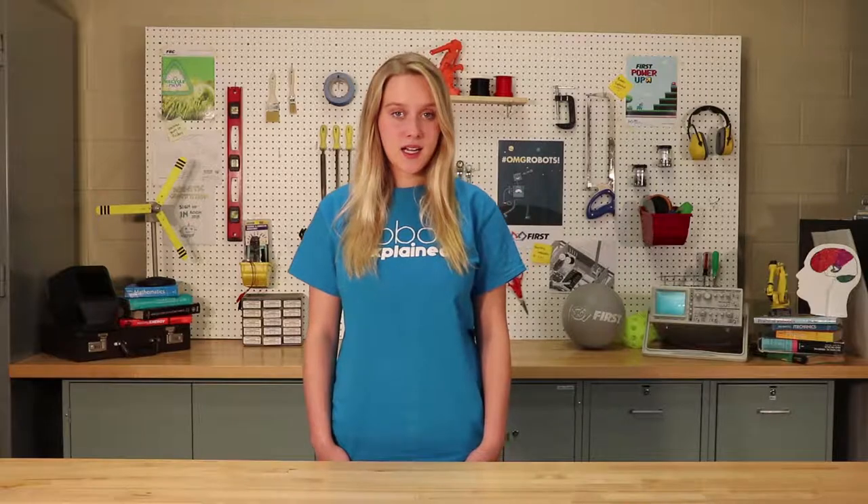Thank you guys for watching and make sure to check out RobotsExplained.com for more information and videos on topics like this one.